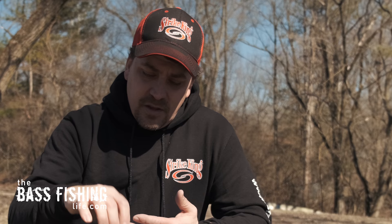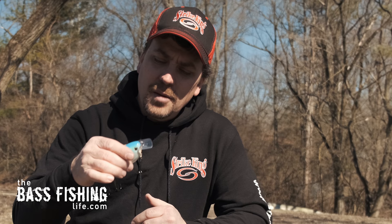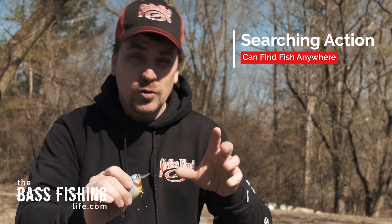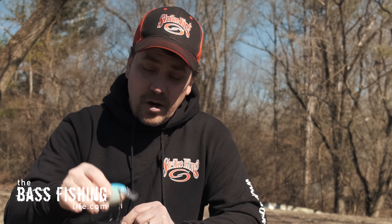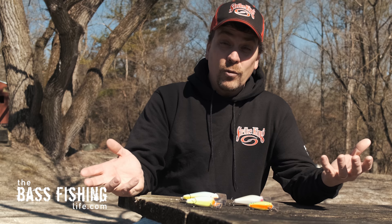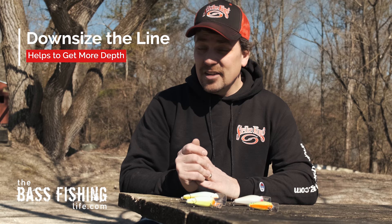Square bill crankbaits, for some uncanny reason with this bill design and body shape, do a great job of searching or hunting for fish even in open water and more traditional offshore situations. That's what we're going to talk about today — using a square bill in non-traditional methods. The first thing to take note when using a square bill for offshore or open water fishing is that we probably need to change our line size.